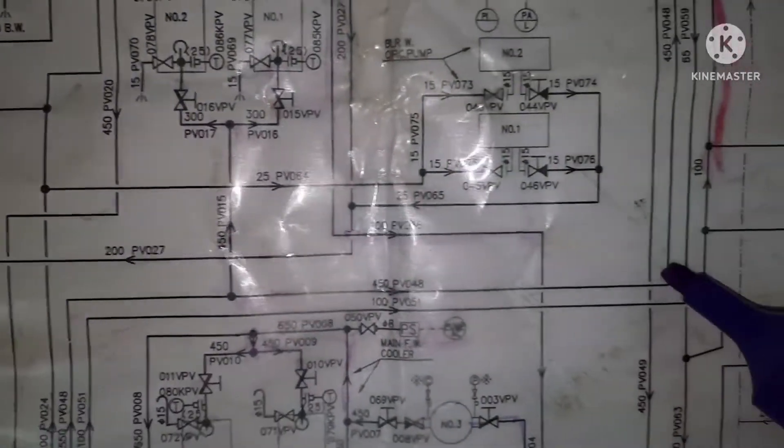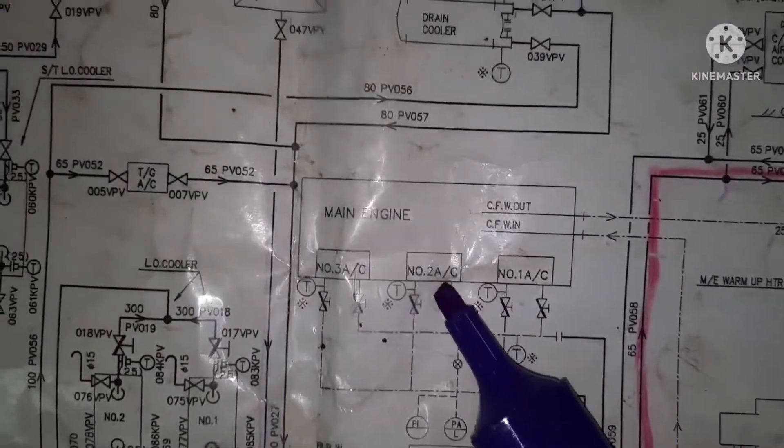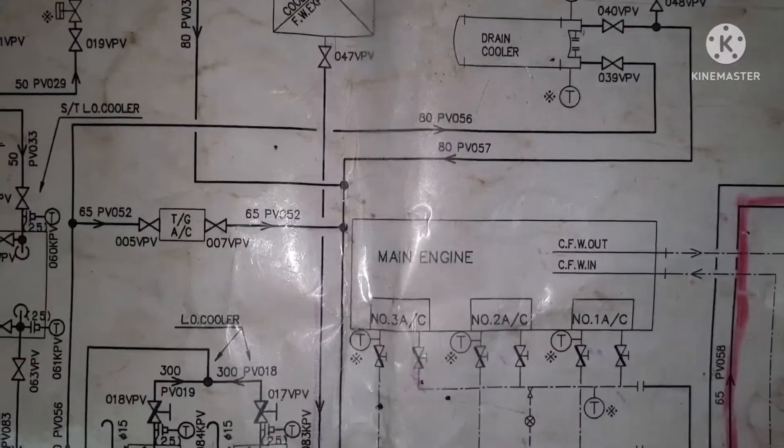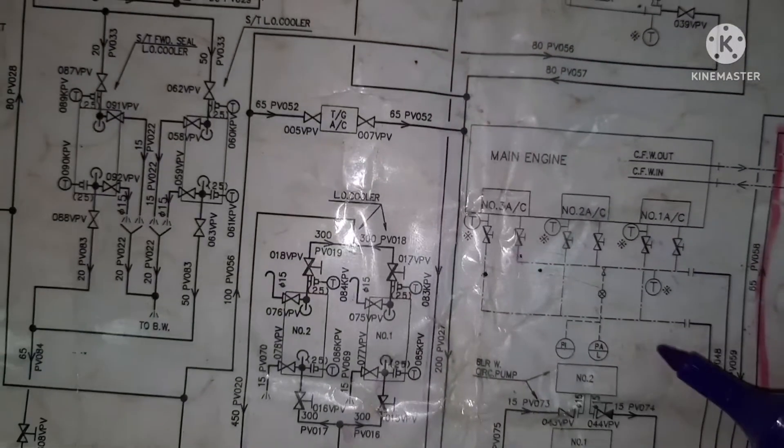It goes directly to number one, number two, number three air cooler of the main engine. And again the return line comes back to the suction side of the LT pump.